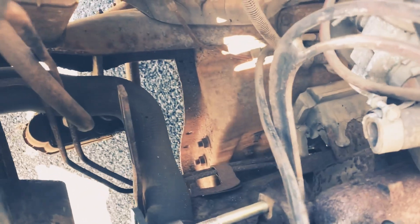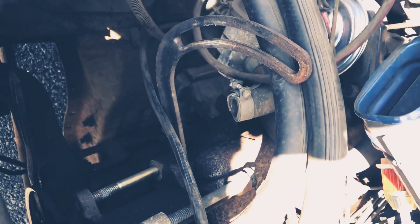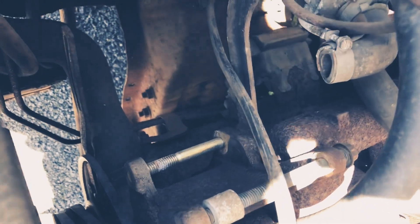As you can see, this has already been removed. There's an air compressor that goes right in this area, and down there lives the alternator.